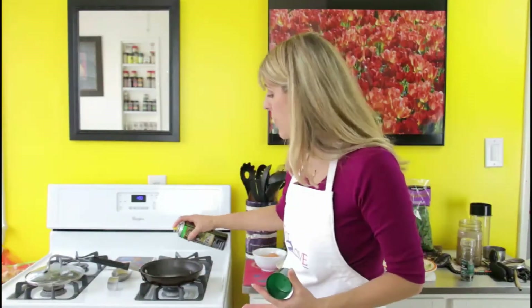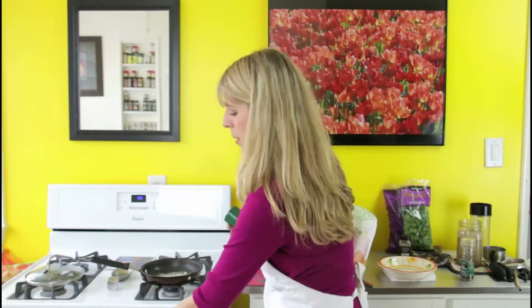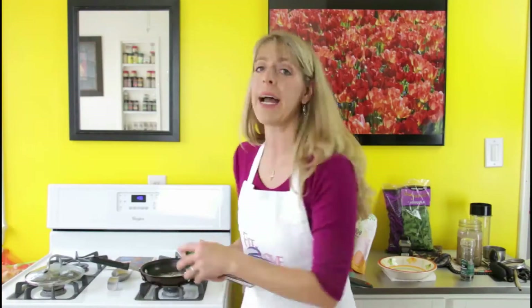You're going to start off with your pan on your stove top. I'm going to use a spray olive oil, but you can use butter or whatever kind of oil or fat you want. I'm going to start by spraying the pan first, then turn it up to medium-high to get the pan hot.